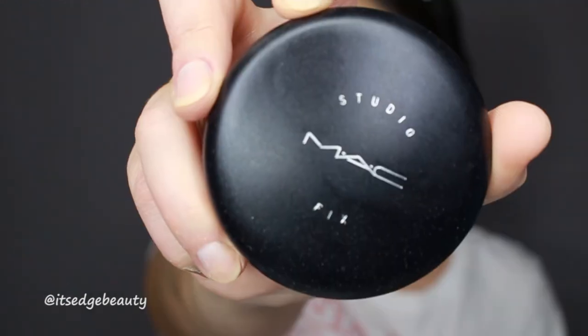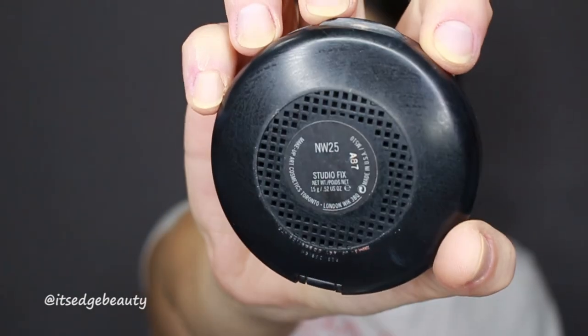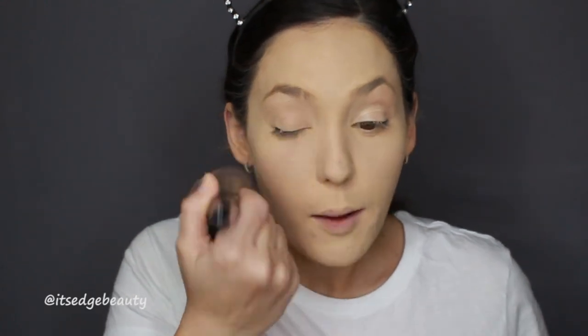Then I take my Morphe M410, which is a very large powder brush, and I use my MAC Studio Fix Powder in NW25. This brings a little bit of color back into my face — the setting powder can give a bit of a white cast and this helps blend it back into the skin. I also set my neck with this. It also brushes away any excess powder while you're baking and gives a little extra coverage.